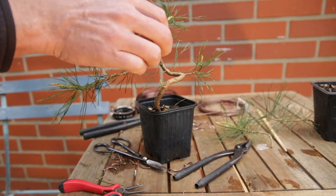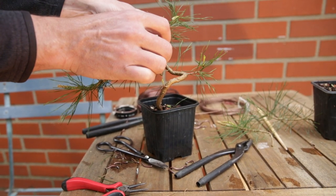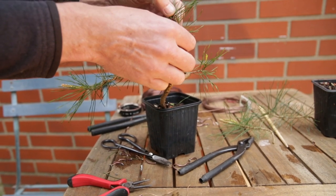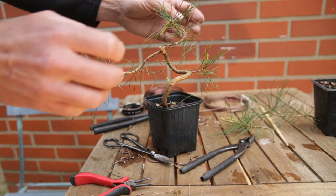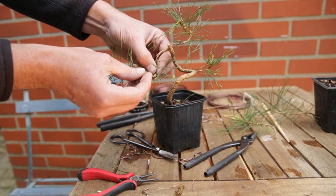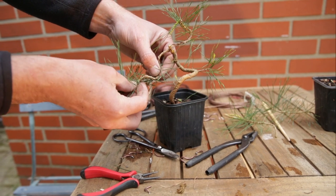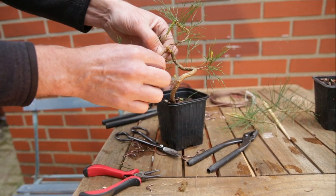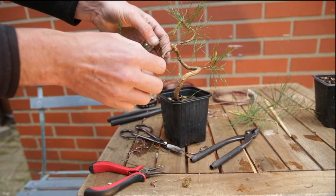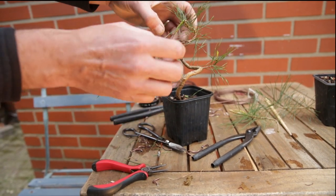So let's give the top a little twist — first going back, up, around, and to the front. And we will do the same here: down, up, forward, down, up. And this is the basic shape for our new tree.